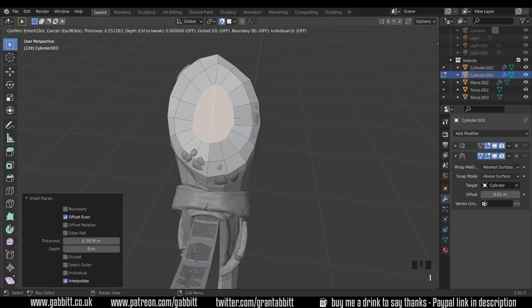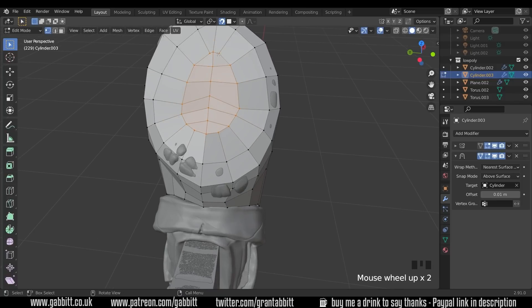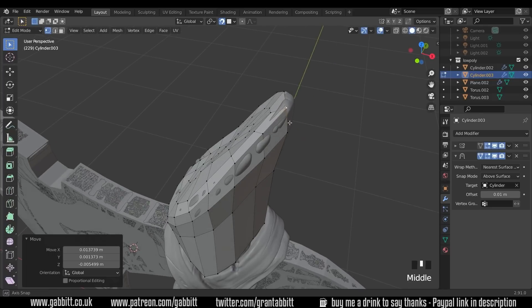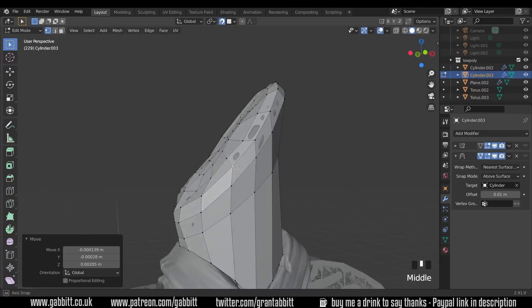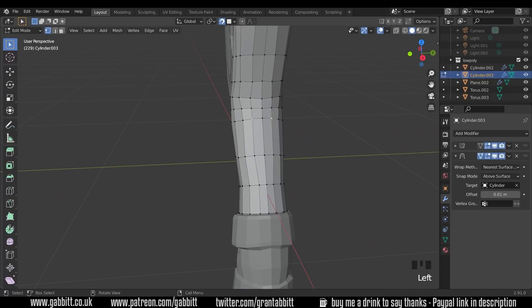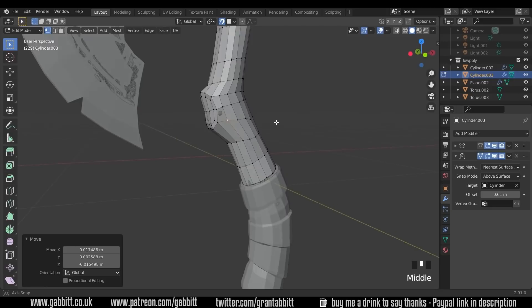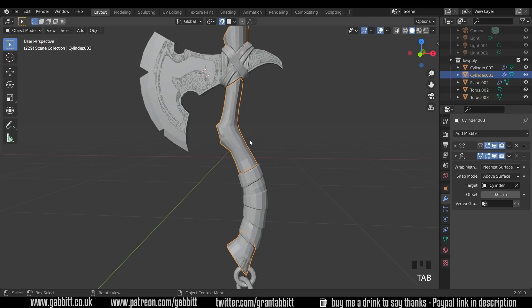Smooth these out just a touch and line them up as best we can. The shape is losing some definition, so bring a vertex up. These loops inside — select a few and GG to slide them down a bit, adapting the shape slightly for more even faces, which gives more chance of hitting the high poly mesh below. That's the basic retopology of the handle done.